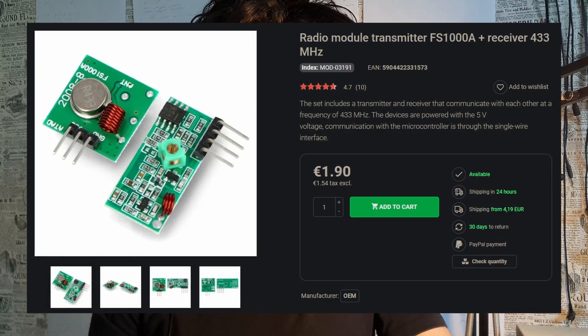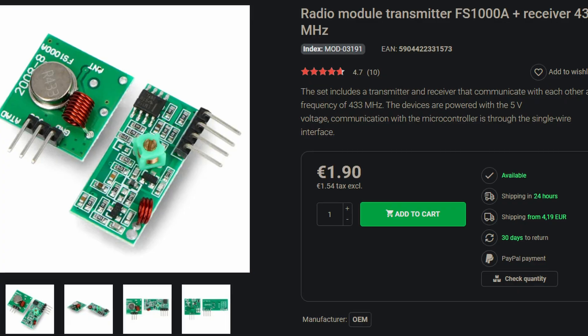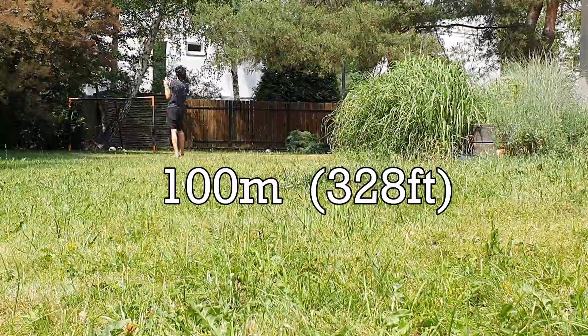I have a project in which I need to have wireless communication between circuit boards. The transmitter-receiver pair I chose to test in this video is one of the cheapest I could find. It is advertised to have a maximum range of 100 meters — that is 328 feet — if you have a perfect antenna and ideal conditions, which obviously never happens in the real world.